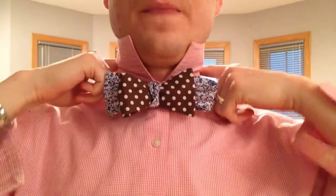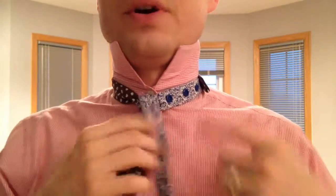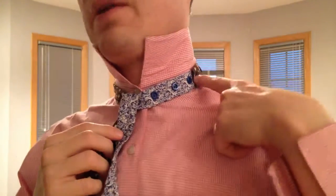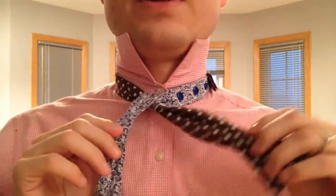Now, a lot of bow ties are adjustable, but even if I adjusted it to the smallest setting, sometimes it doesn't work out. So here's what to do. I have it on the biggest setting right now to demonstrate — I would have adjusted it, but I do want to demonstrate what to do.